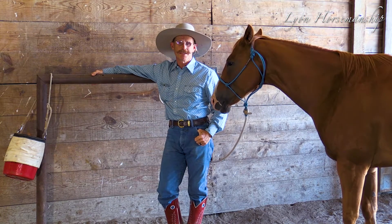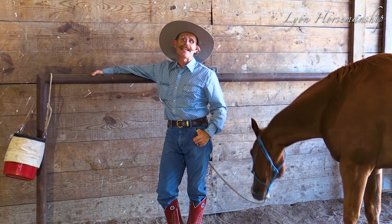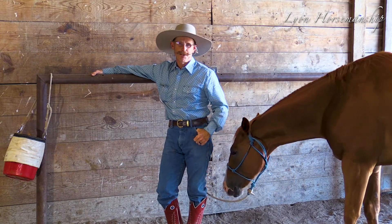Hey, Mark Lyon here with Lyon Horsemanship. Today we're going to show you a little tip on making it a little easier to feed your horses. Hope you like it.